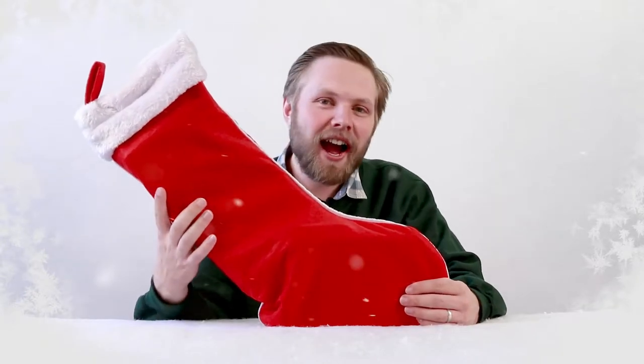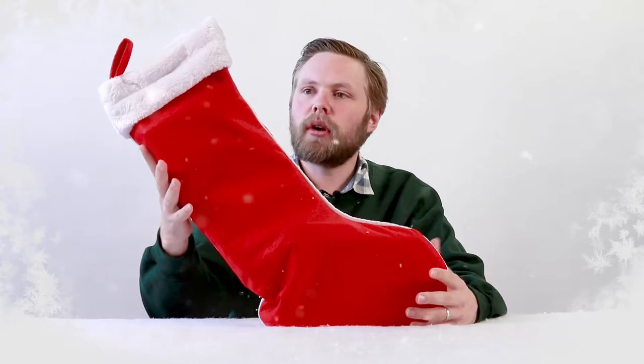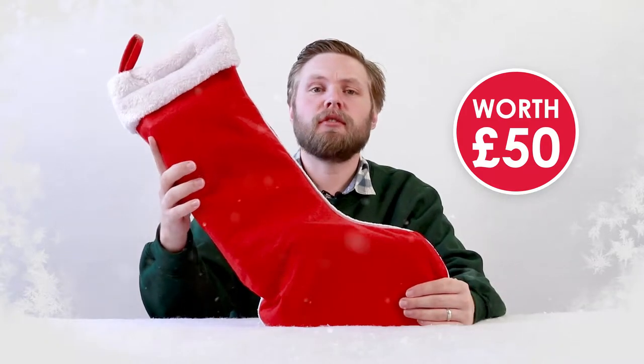Ho, ho, hello! Andy here at Hawkins Bazaar and today we are looking at our 2018 pre-filled Christmas stocking. Each one is filled with £50 worth of goods, so that's a huge saving on the price of the stocking itself.